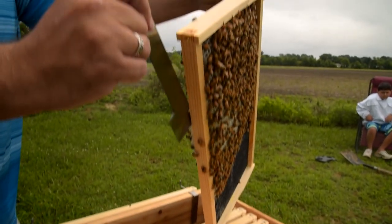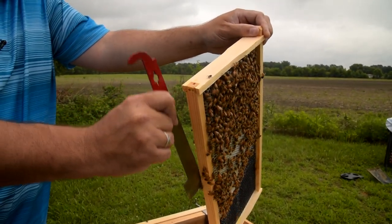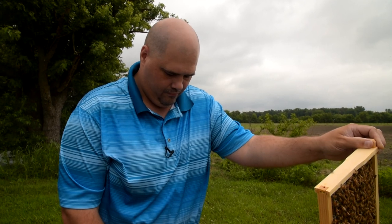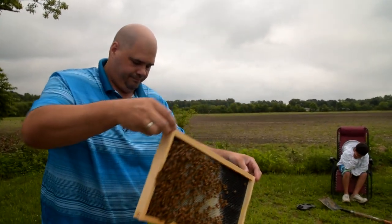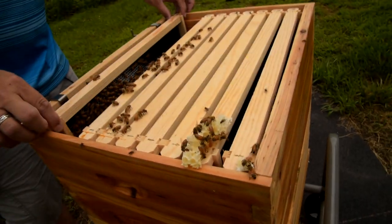The only reason we don't want that burr comb on there is because eventually the wax will harden a little bit, and as it hardens up it makes it more difficult to get the frames out. Plus they'll keep building on to it if we let them, and get all the top frames glued to the bottom frames.